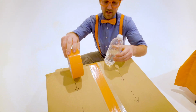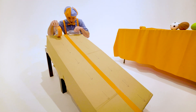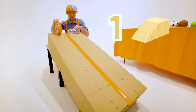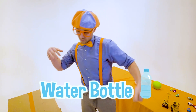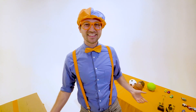Here we go. Are you ready? Ready to race. Are you ready? You know I'm ready. Three, two, one. Whoa! Did you see that? The water bottle rolled down way to the bottom, way quick, way faster than the duct tape.